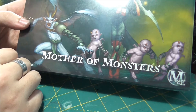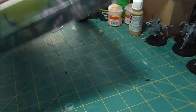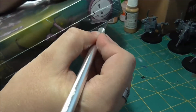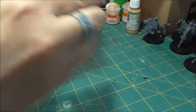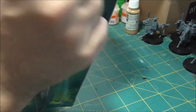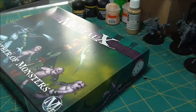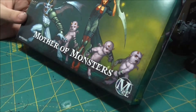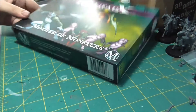So hopefully this is the first time you'll be seeing this, and we can make this a special event for you. Let's go ahead and take this plastic off and see where we go from there. The first thing I notice is the artwork on these boxes is quite well done. I think it's really nice — it's the kind of stuff that you hope to see on a box of miniatures.